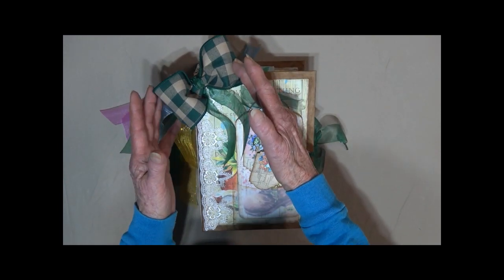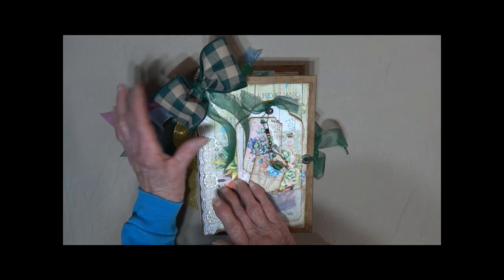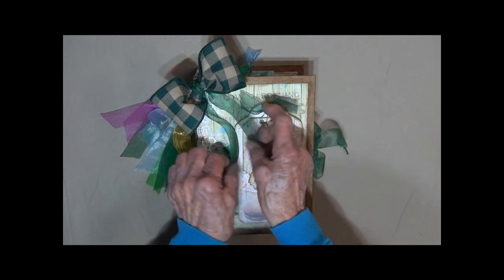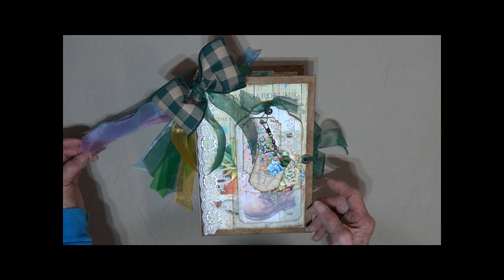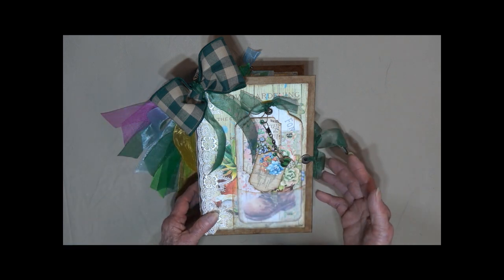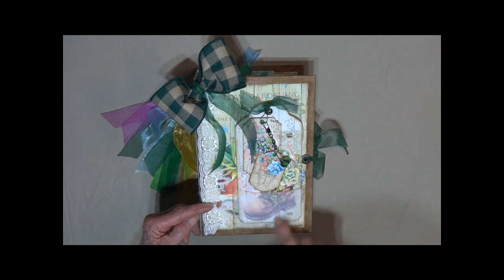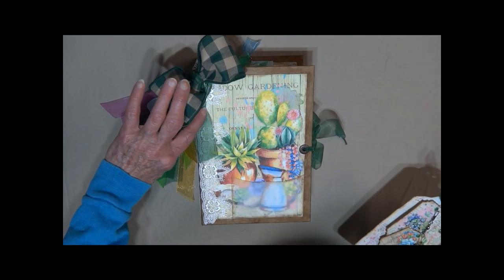I have put a gingham bow on it with green and cream checks. It is wired so if it does get crushed you can just fluff it back out. There is chiffon ribbon throughout the journal. All of the colors on the spine are colors that I have used throughout the journal. I have got lace along the side. There is a vellum pocket here that holds this big card. You can see the beautiful image underneath.